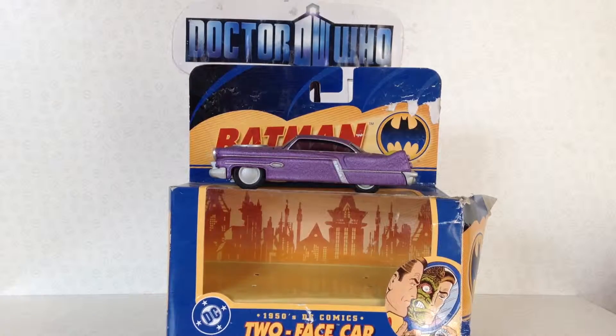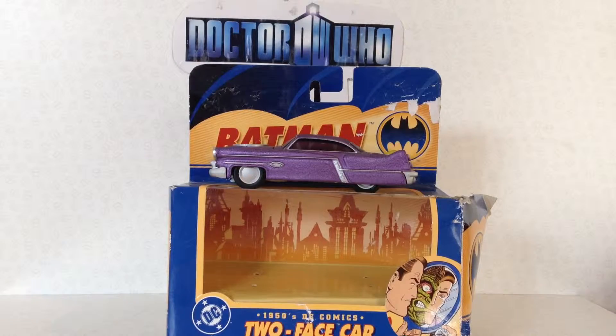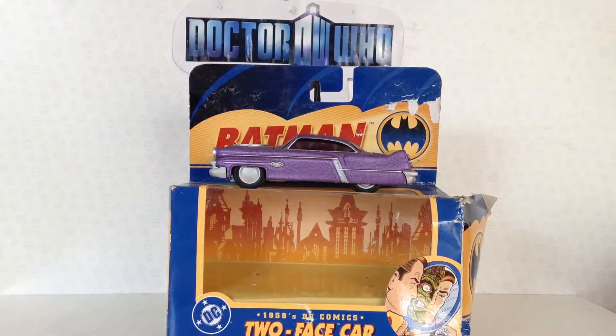Hi guys, I'm doing another Corgi Batman review and today I have my 1950s DC Comics Two-Face car.